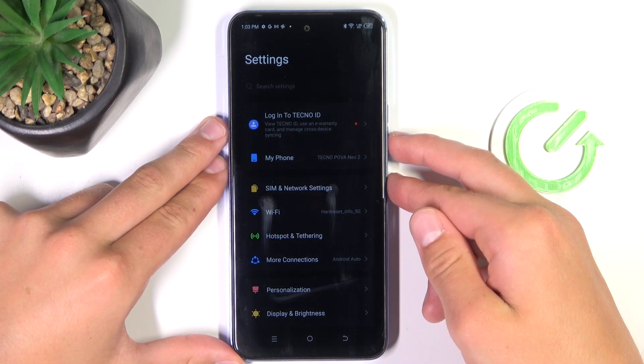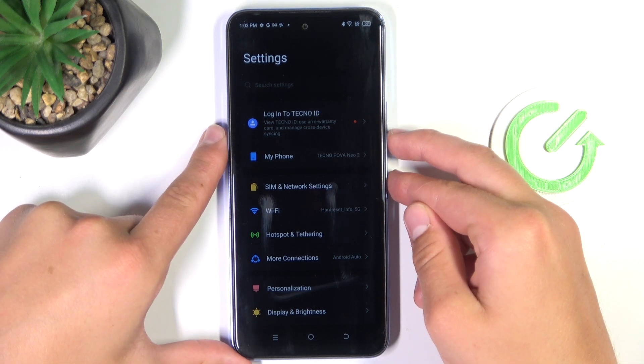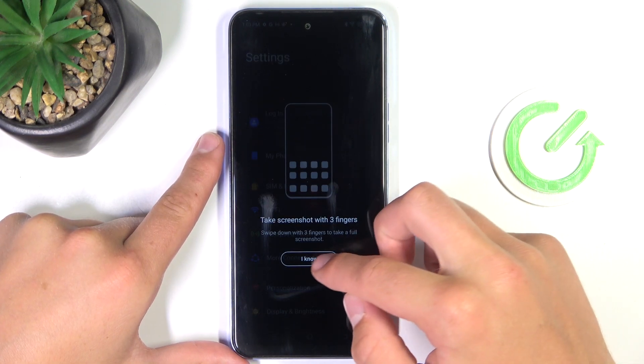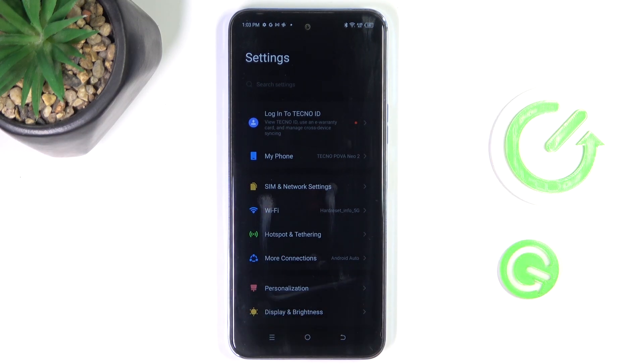Now act as you would like to make a normal screenshot, so press the power button and volume down, and then just tap on this icon here.